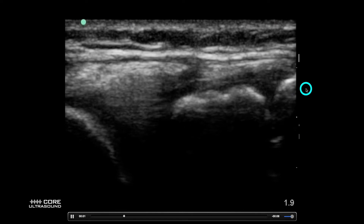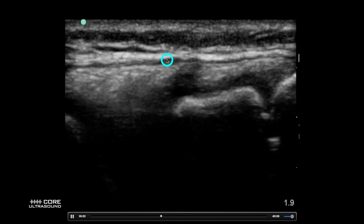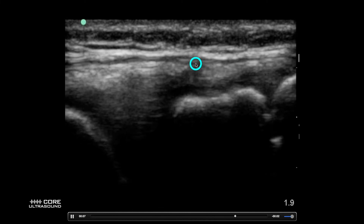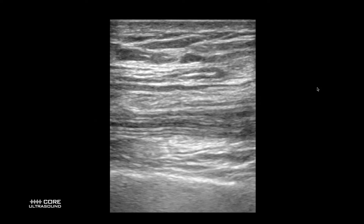Over here we're seeing another example of an LCL tear. We're seeing a disruption in the fibers right here, and we see some fluid right in this area. This is what an LCL tear looks like.